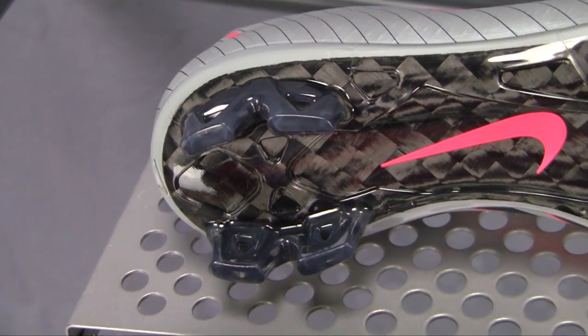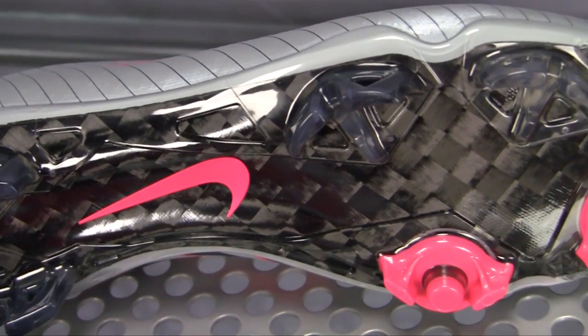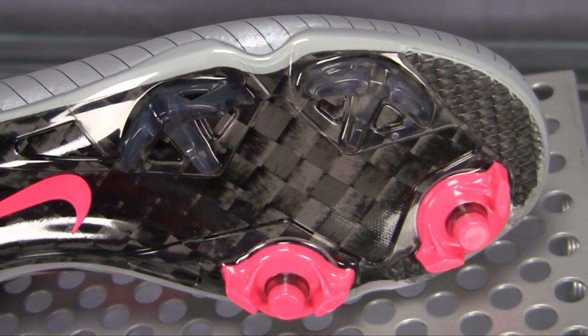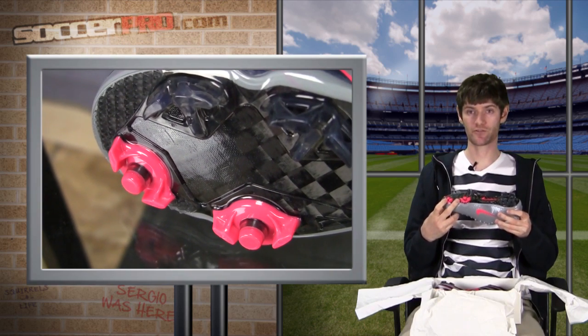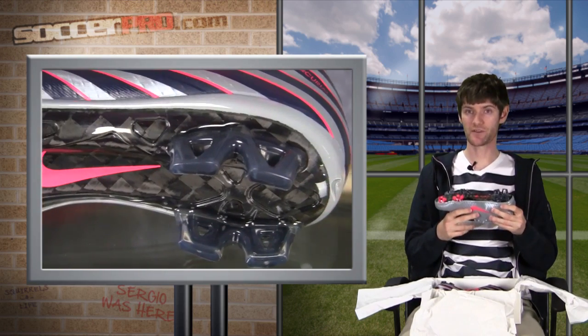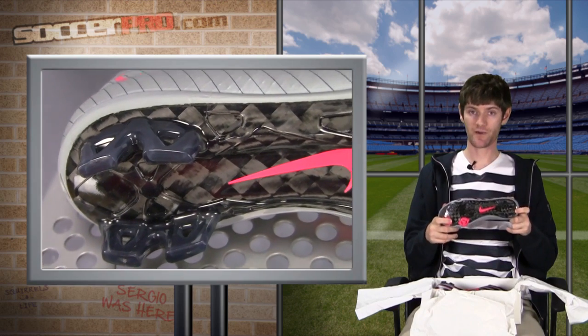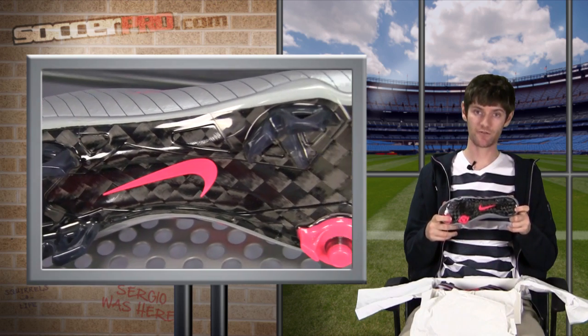Moving on to the bottom, we've got a standard Superfly cleat pattern. You've got the two sense studs, which are adaptive traction — depending on how soft or hard the ground is, they either retract or extend about three millimeters. It doesn't sound like a lot, but it really makes a difference. You've also got TPU injected cleats and a carbon fiber bottom for excellent durability and energy return.